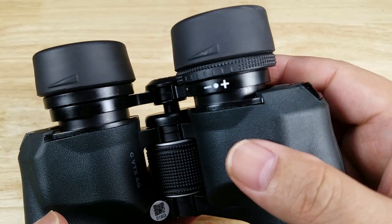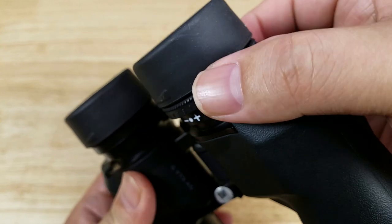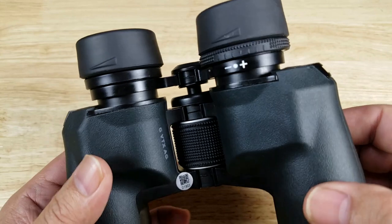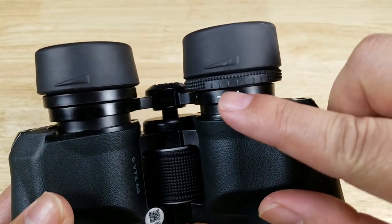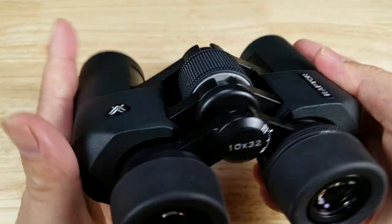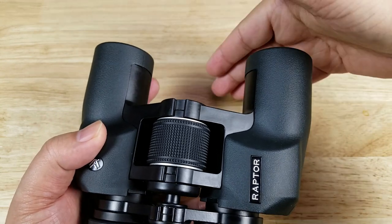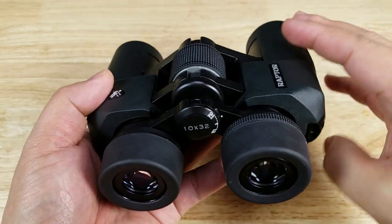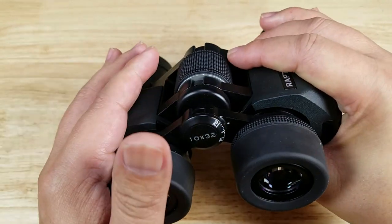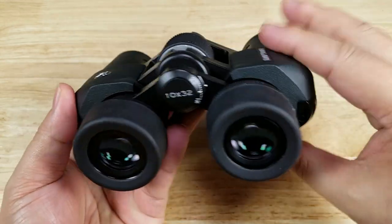Let's have a look at the diopter on the right side. This ring is a little bit small but has good texturing and is very easy to slide back and forth. This is how you focus the right side of the binoculars, and they have a scale to help you remember your setting. If you've never owned binoculars: cover the right side or close your right eye, use the center focus wheel to focus the left side, then close the left side and use the diopter to focus the right side — and you'll be in focus.